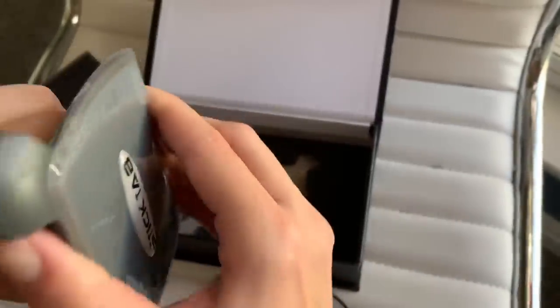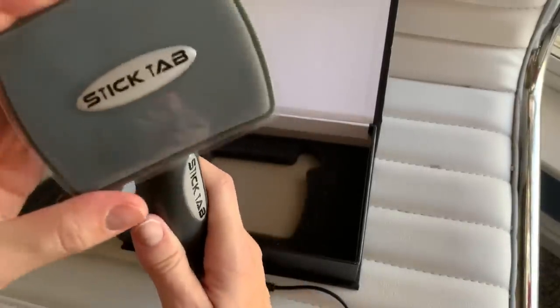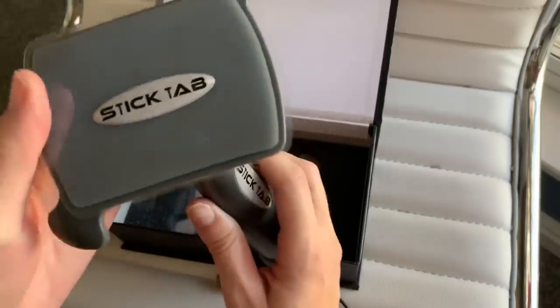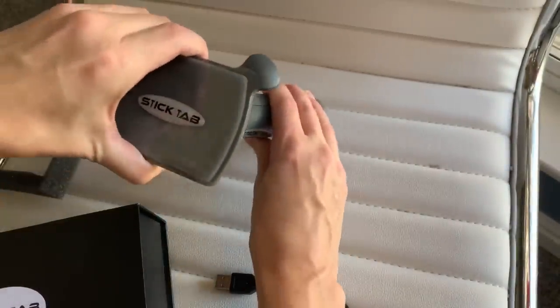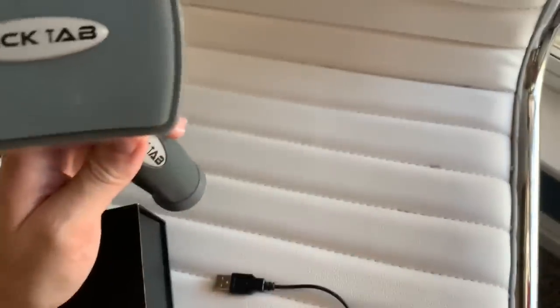Super easy — nice and tight, and there you go. It adjusts but holds its place really well. It's strong — you can tell it's just gonna hold really well.